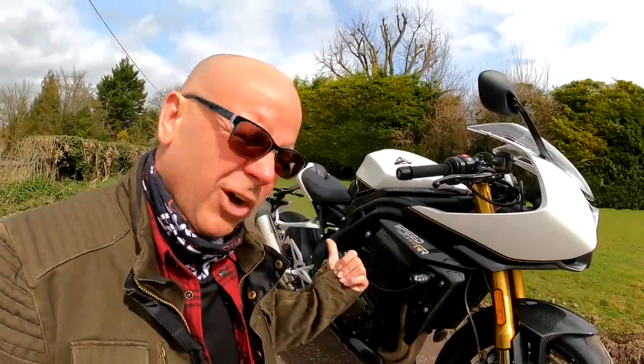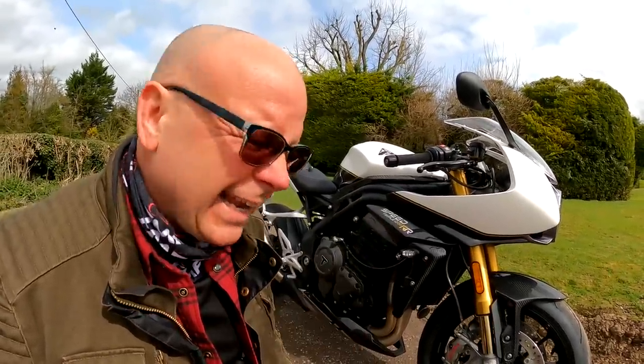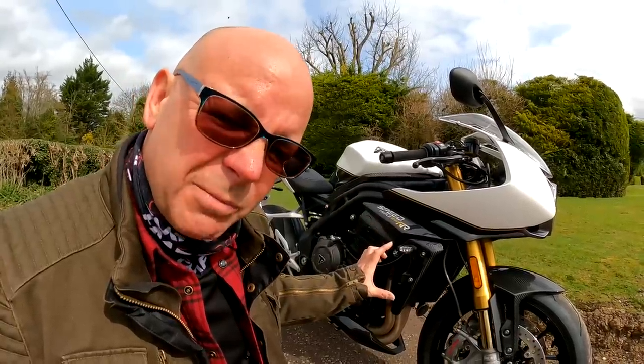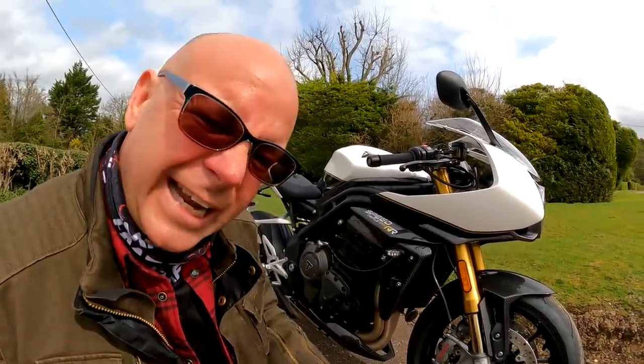Before we get into the riding on this beast, let's take a close look at this thing because undeniably this bike is striking looking. When I first saw pictures of this bike, I didn't know whether I liked it or not. But now I've seen it up close, I've decided I absolutely love it. Let's check it out.